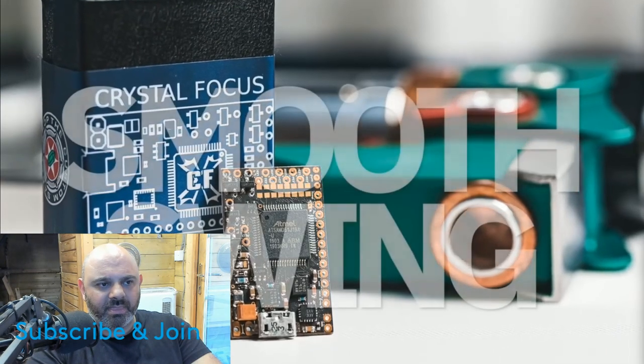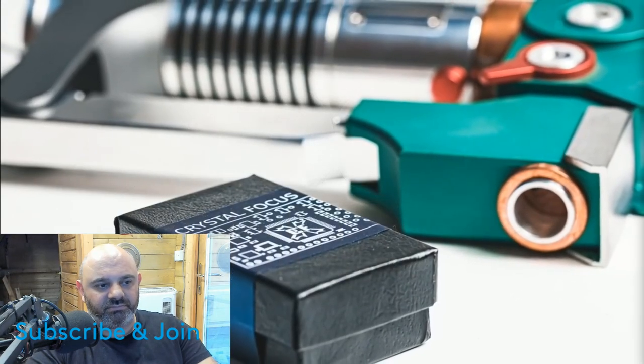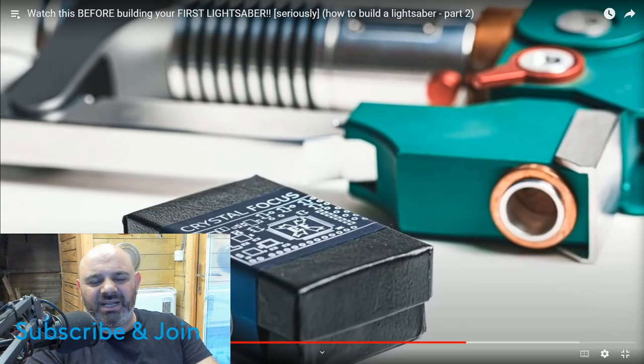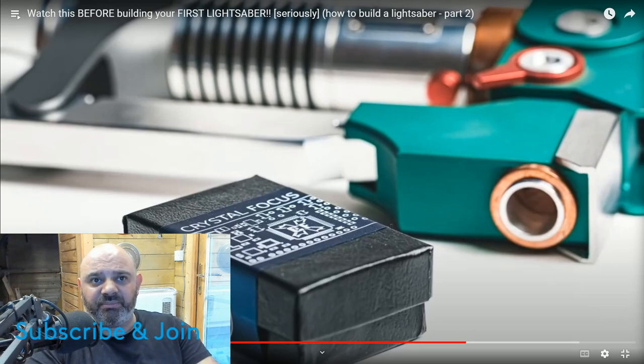There's a feature called smooth swing where the lightsaber hums differently whenever it moves even just a little bit. The video says there are only a handful of soundboards that support it - but again, this was three years ago. Things have changed dramatically. Virtually every soundboard now has smooth swing. We've now got soundboards that have smooth swing, soft swing, and hard swing. We have to account for the difference in time.